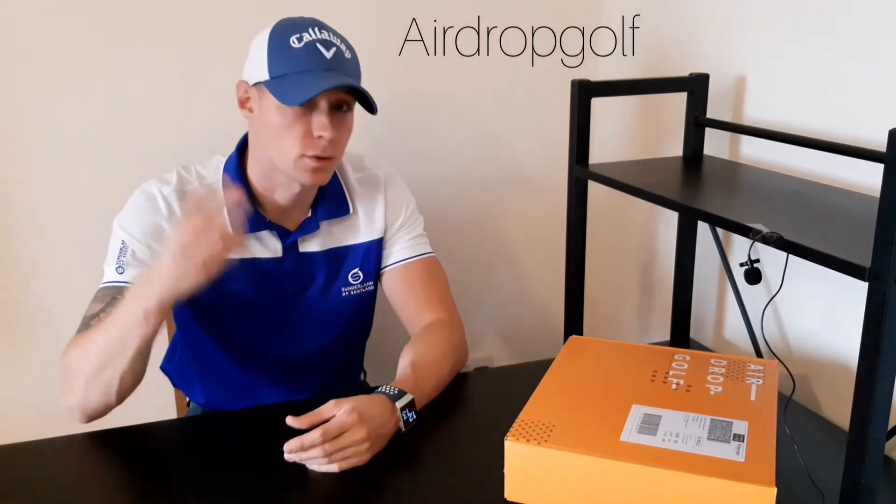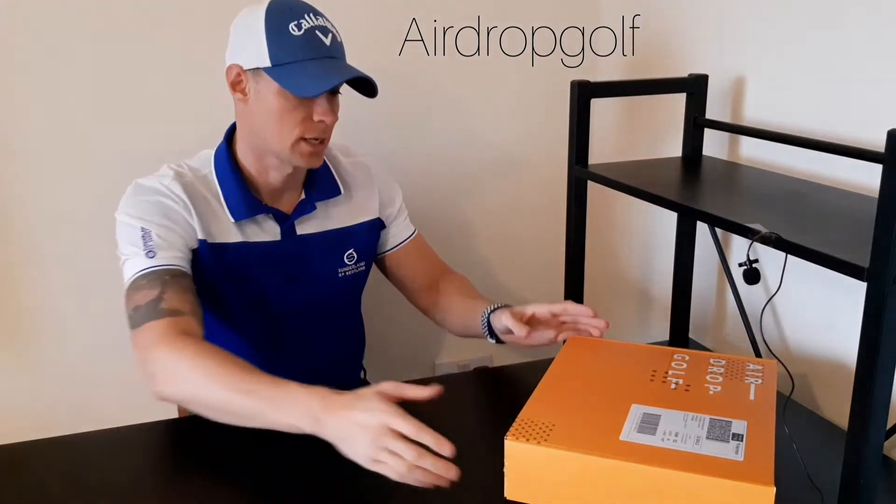Welcome back everyone, this is box 3 from Airdrop Golf. We're now in October and really excited about this month because we promised you Adidas and we have delivered. You said you wanted Adidas, we made sure this box has got it in there. Let's take a look.